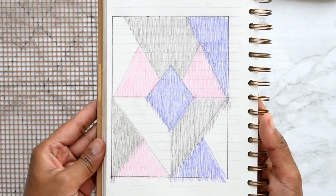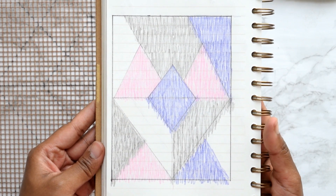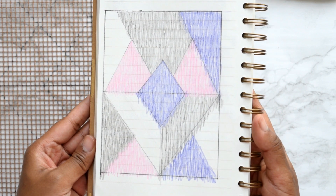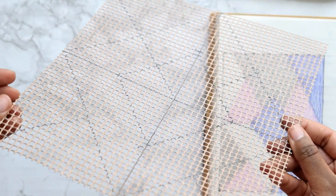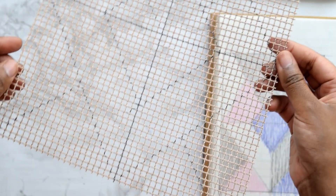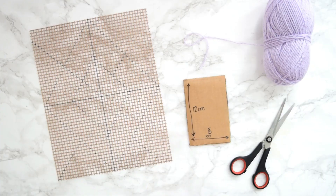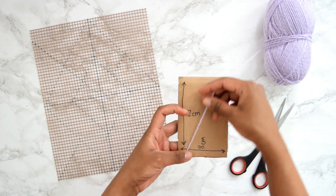On a sheet of paper, stencil out a rough design of what you want your project to look like, using colouring pens to get a feel for where you'll align each colour. Once that's done, transfer your dimensions onto the mesh strip using a sharpie pen.